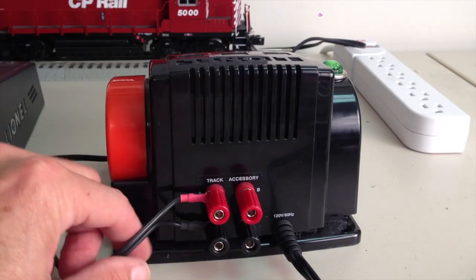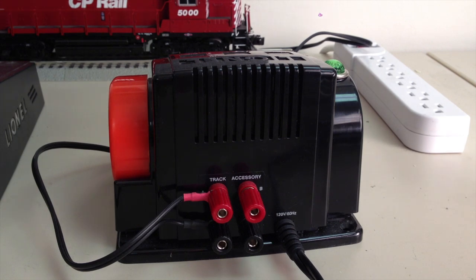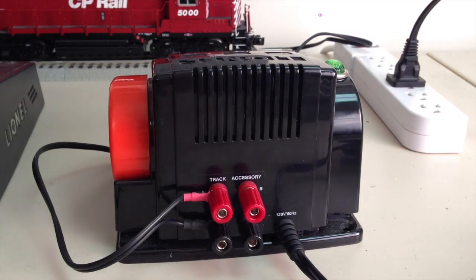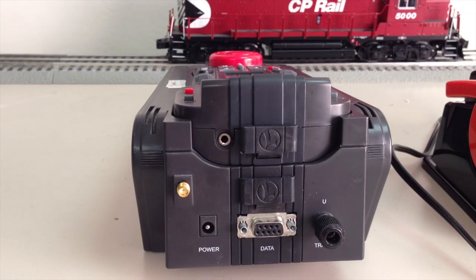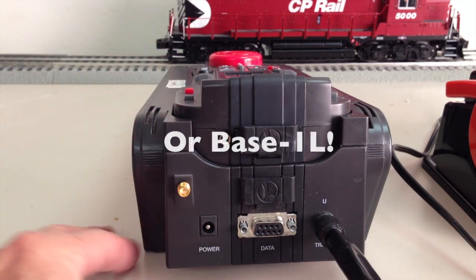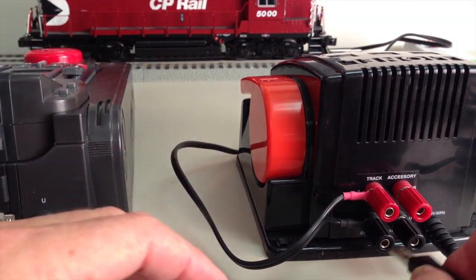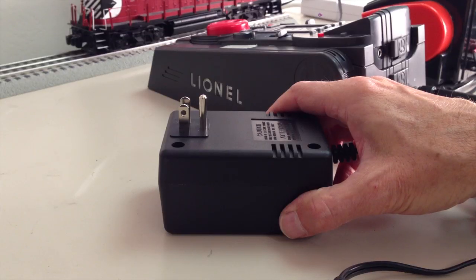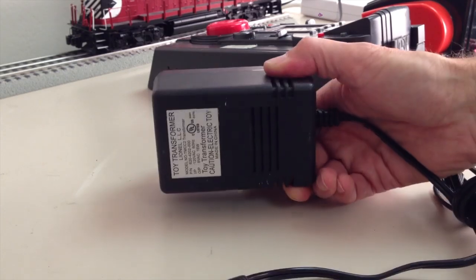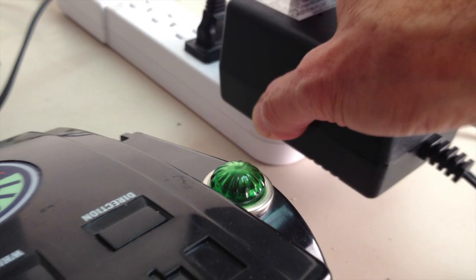We'll begin by connecting track power from the transformer to the track and plugging it in. Next, we're going to run a jumper from the U-terminal of the Legacy base to the U-terminal of your track power transformer. Next, power for the command base — one end goes into the command base, the other end gets plugged into an outlet.